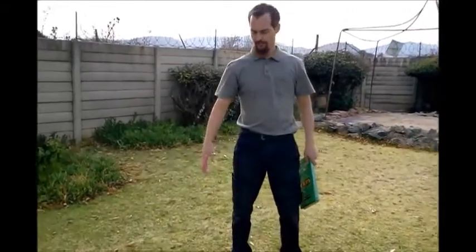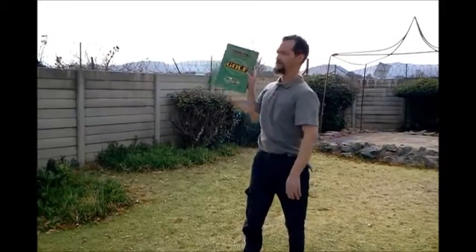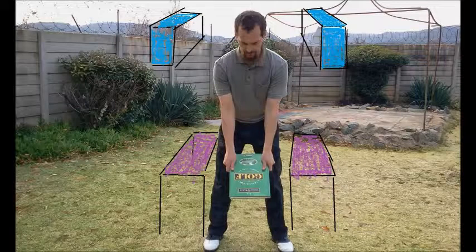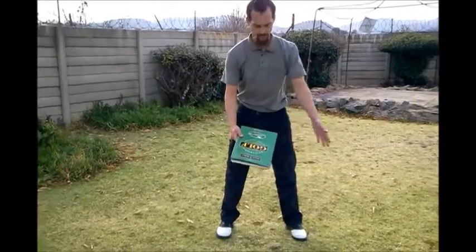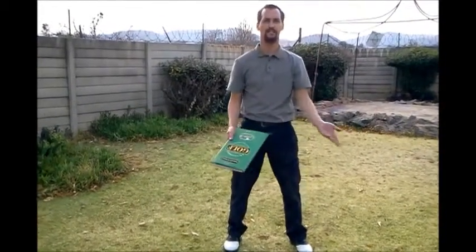Imagine that standing in this position there's a table on my right side, just a flat table below my hips. On top of that is a shelf, and I could put this book inside the shelf. Then on this side there's another table and a shelf as well.